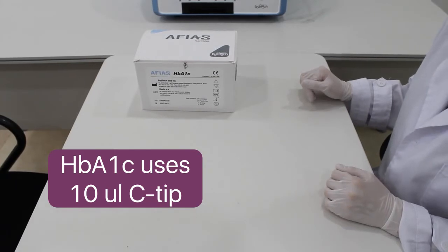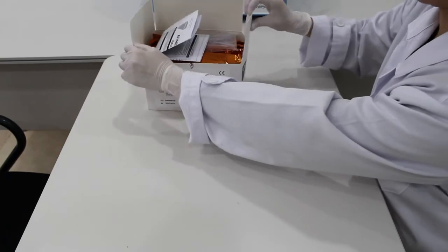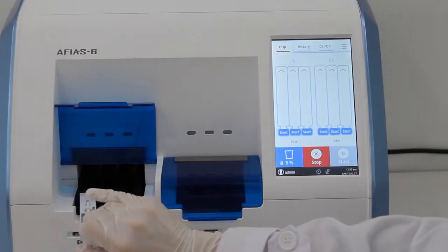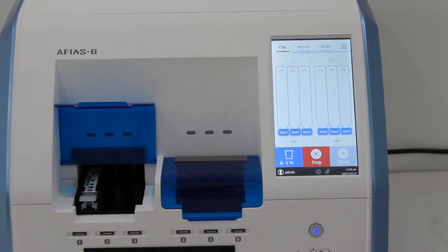Now we begin to test the HbA1c level of our first patient. The AFIAS HbA1c test kit contains the test insert, 10 µL CTIPs, the ID chip, and cartridges.